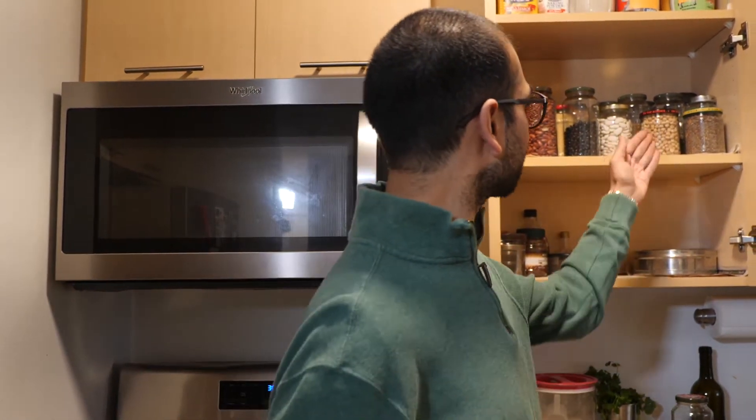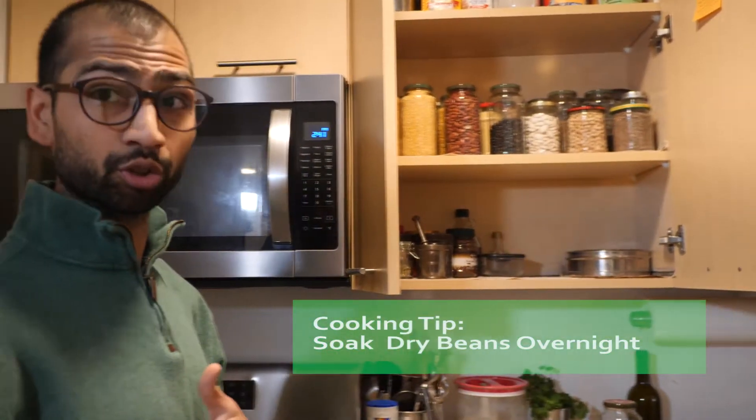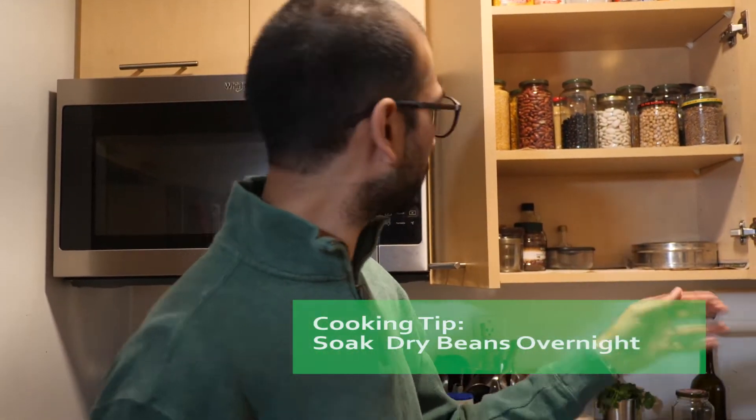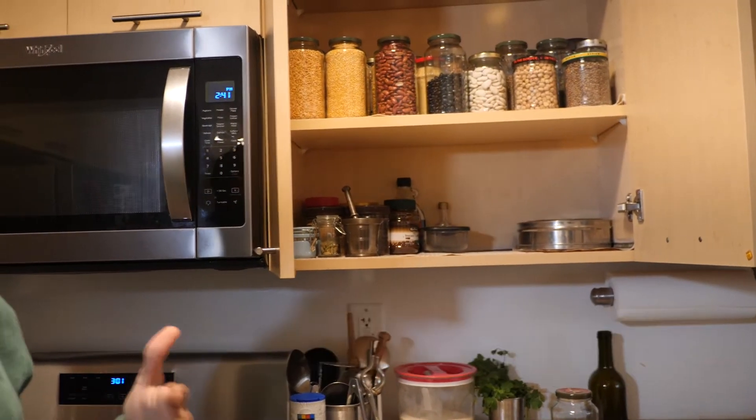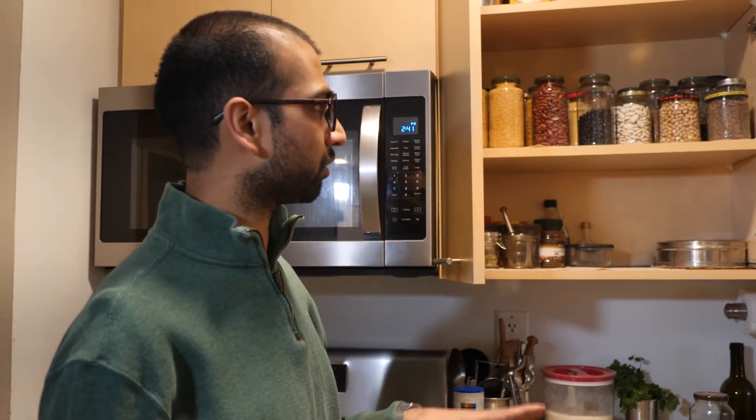The challenge with dry beans is that they often take a bit of foresight — you have to say, I'm going to make this dish on a certain day. For things like chickpeas, black beans, and larger beans, you'll want to soak those overnight. But things like these yellow mung beans are smaller and generally only require 20 or 30 minutes of soaking.